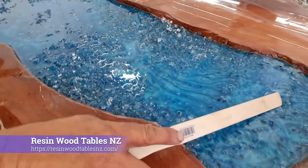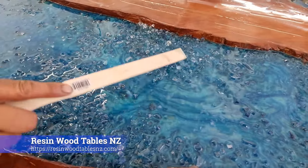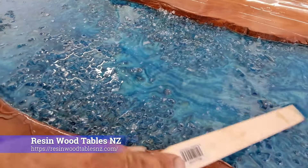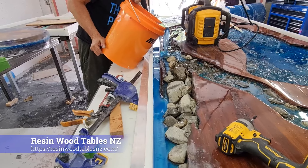Now the effects on the resin — they look like this now, but they'll change and they keep changing throughout the curing process.